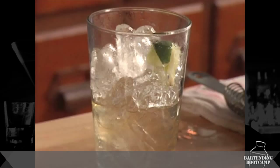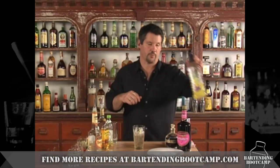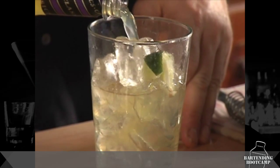Count out three pours of triple sec — one, two, three. Then add a quarter teaspoon of lime cordial. Top it off with sweet and sour. You can make your own sweet and sour with lemons, limes, and sugar, but you can buy it in the store, so no real reason to go to all that trouble.